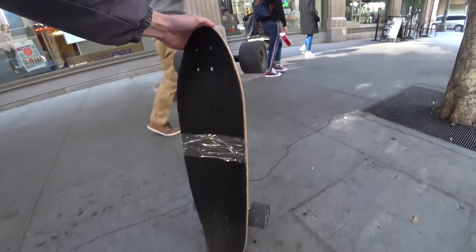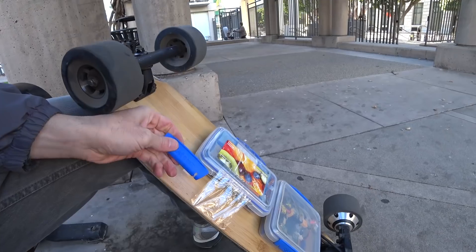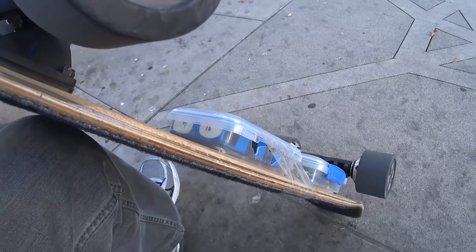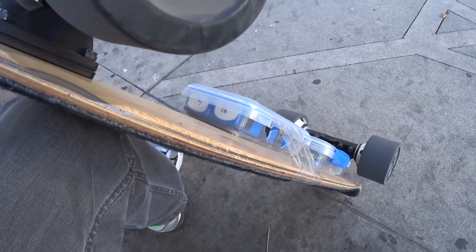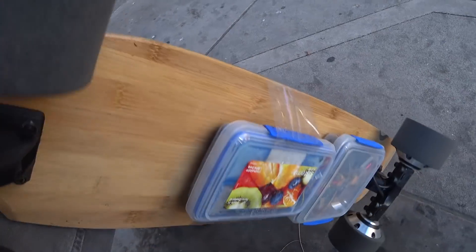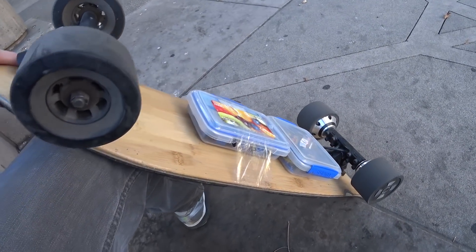Lucky for me, a FedEx store was nearby and they were nice enough to let me use their packing tape. This is the piece that fell off. The plastic's kinda fragile — I've been through some pretty rough terrain with that battery case, so I'm not sure if this was just an unlucky incident. I'll definitely be avoiding big drops.